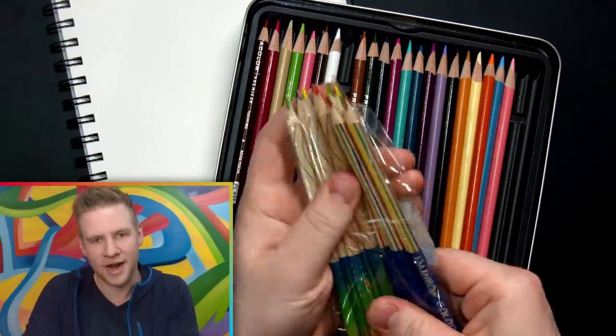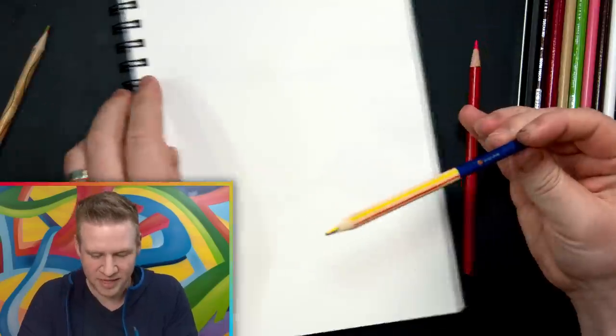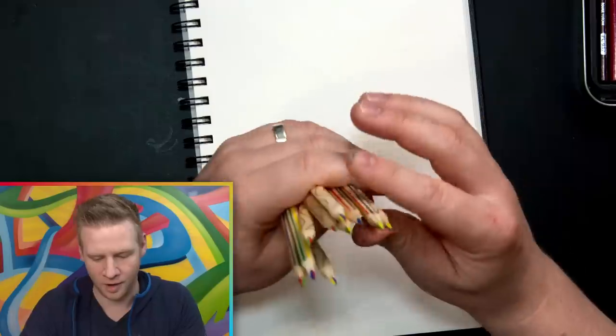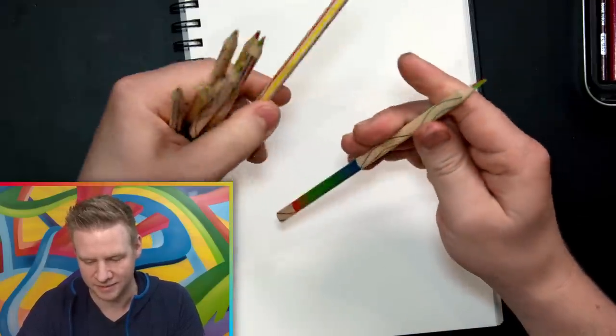These are called rainbow pencils. Got all the colors of the rainbow — blue and yellow and green and red. All the colors of the... almost all the colors of the rainbow. Well, it's got primary colors and green.